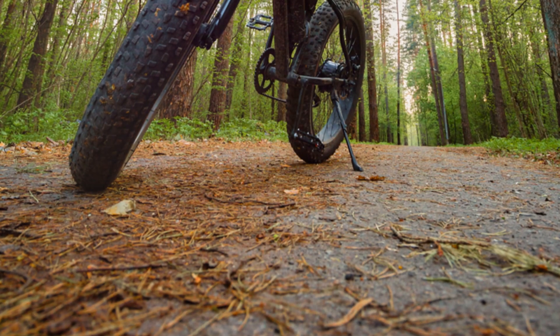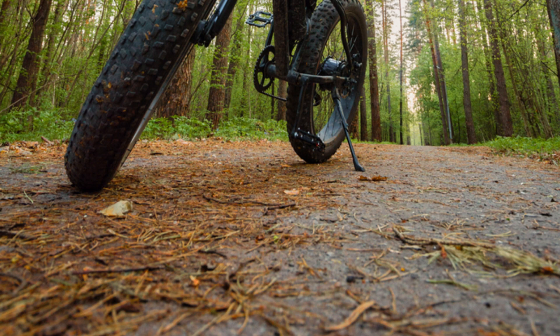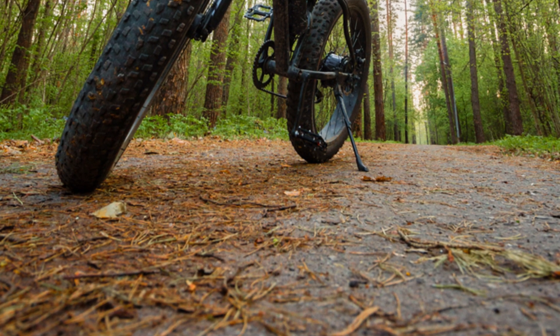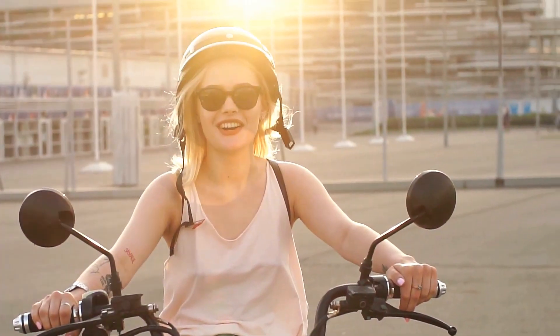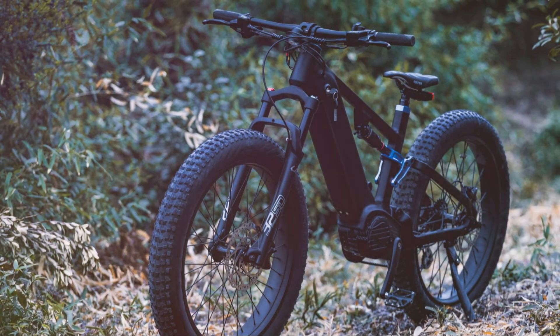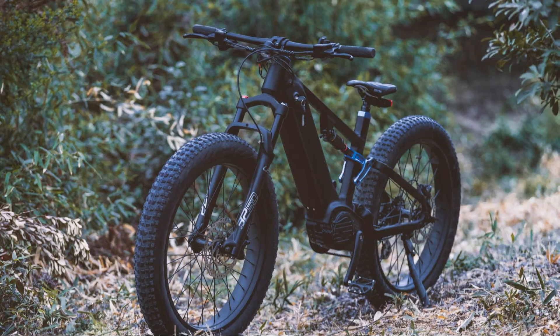This motor provides additional power, significantly enhancing the rider's ability to pedal uphill with ease, cruise at faster speeds effortlessly and embark on longer journeys with minimal effort, making it an ideal choice for both daily commutes and adventurous rides.